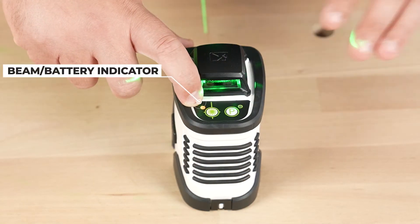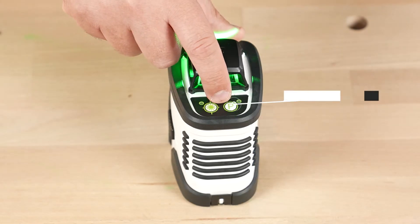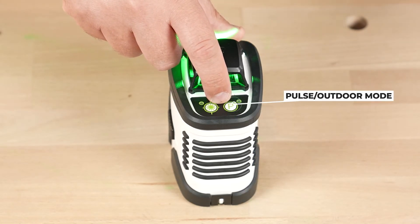The indicator light next to it is your beam indicator and your battery indicator light. The button on the other side is to activate pulse mode, which you'll need to use if you're using a range detector or you're outside.